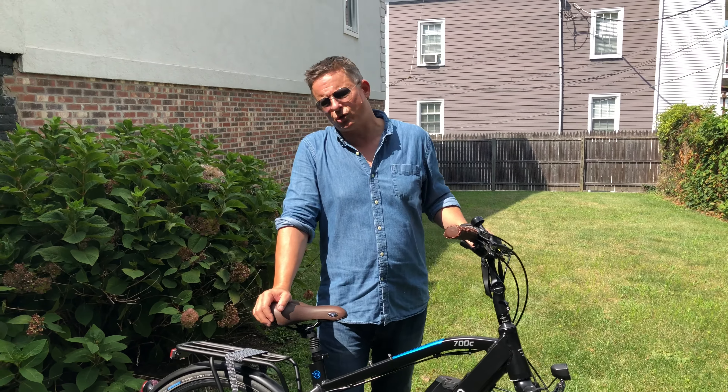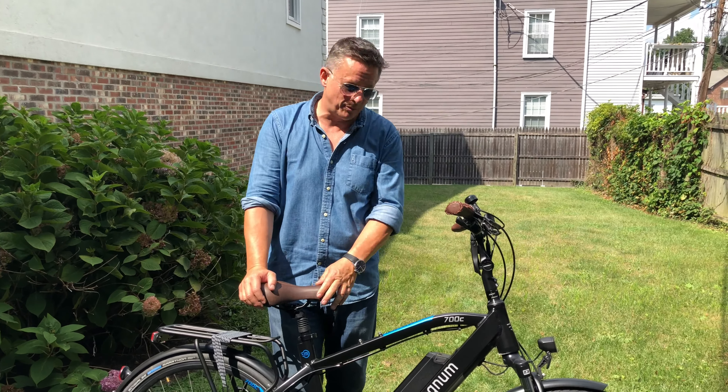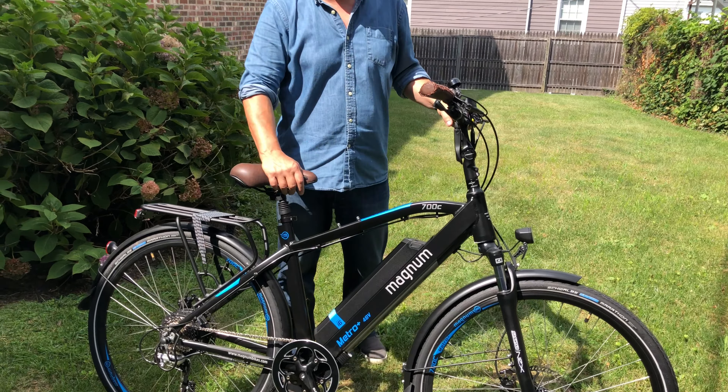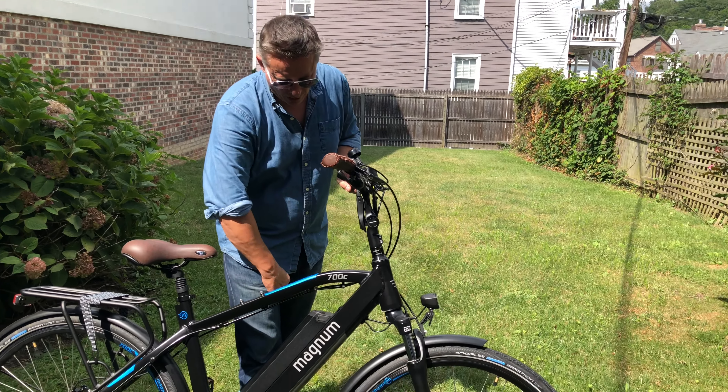The thing about having a big strong torquey motor in a hub drive is it uses a lot of power, so you need a big battery. And Magnum has a giant battery — a 630 watt-hour, 48 volt, I think it's a 13 amp-hour — and you can take the battery on and off very easily.